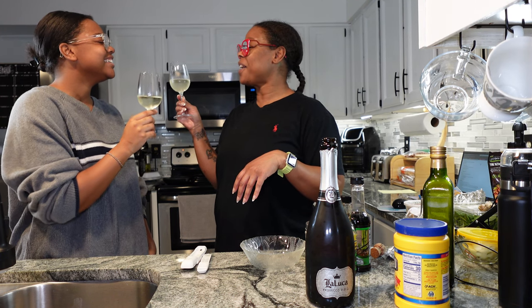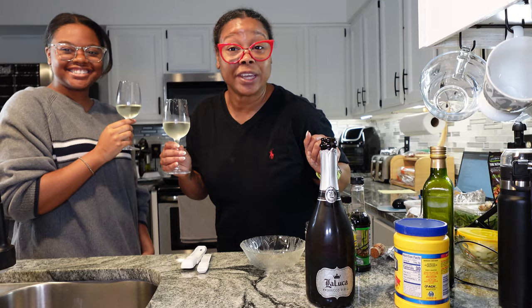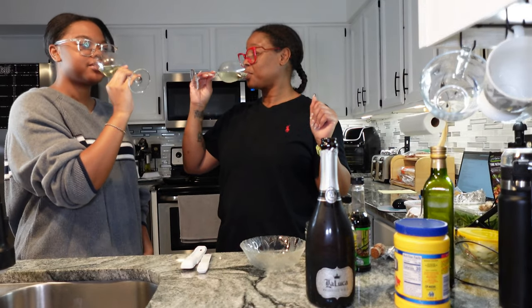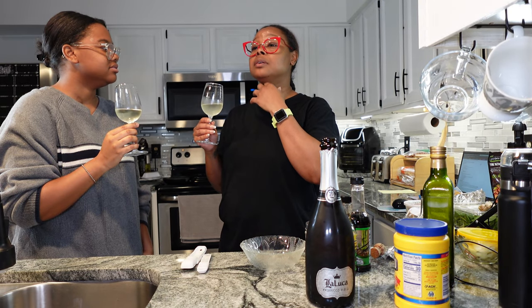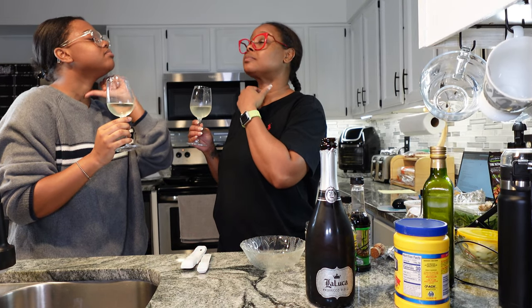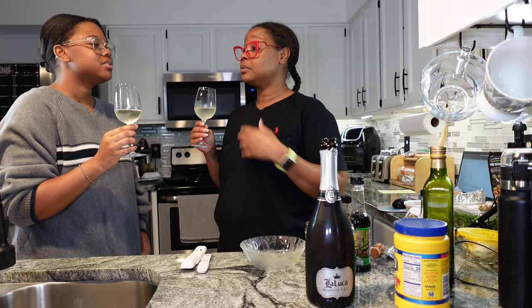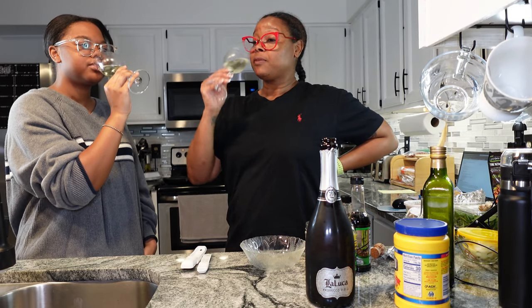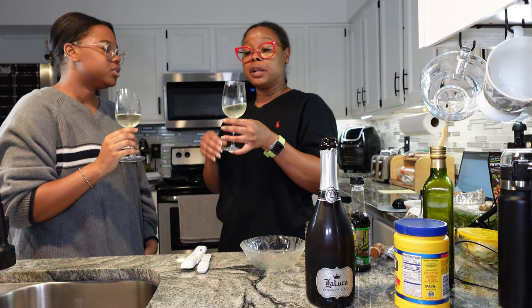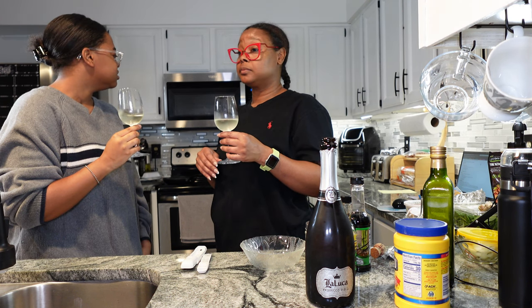Welcome home, college graduate! On the taste, it's very limey and smooth. I get that green apple — that Granny Smith apple — and lime at the very front. There's also a little yellow apple at the very back. Very limey. I like this.